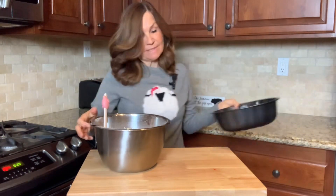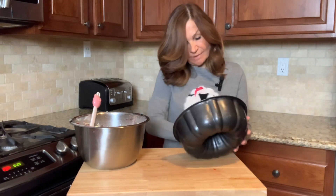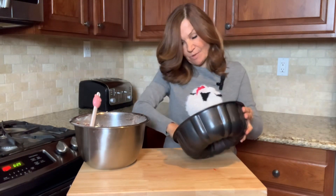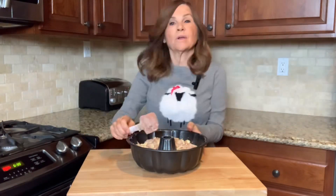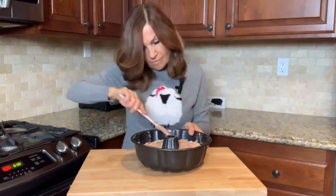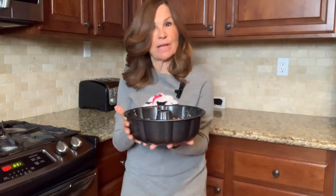This already looks fantastic. I'm going to transfer our cake mix into our bundt pan, and I'm just going to make sure that all my oil is up on the sides — there's nothing worse than having a beautiful cake and having it stick. We're going to spread our batter evenly across our bundt pan. We're going to bake this for 50 to 55 minutes at 325 degrees, and in 50 minutes I'm going to check it.